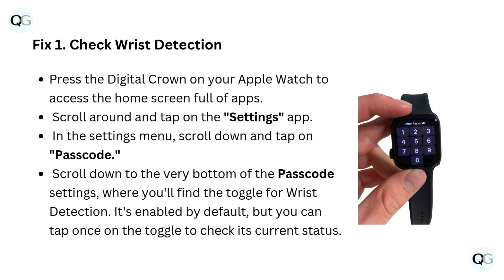Fix 1: Check wrist detection. Press the digital crown on your Apple Watch to access the home screen full of apps. Scroll around and tap on the Settings app. In the Settings menu, scroll down and tap on Passcode.